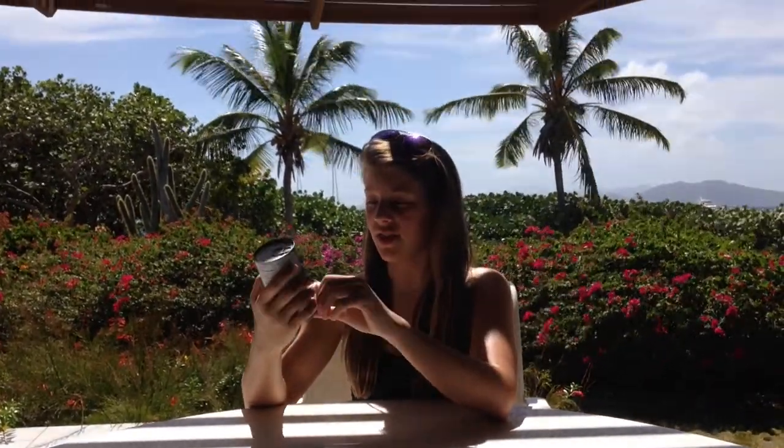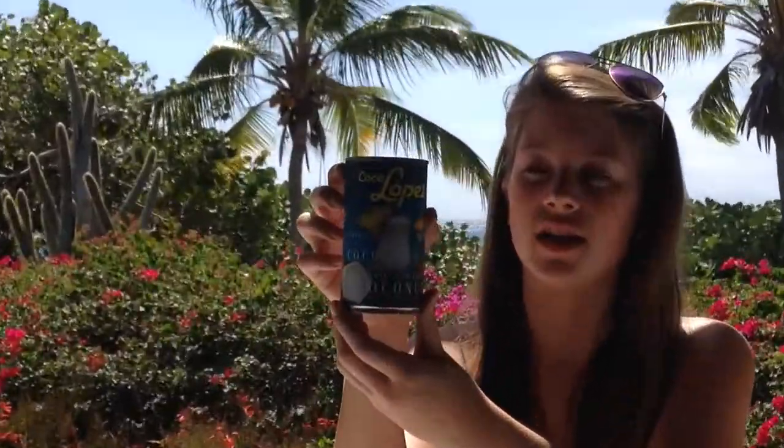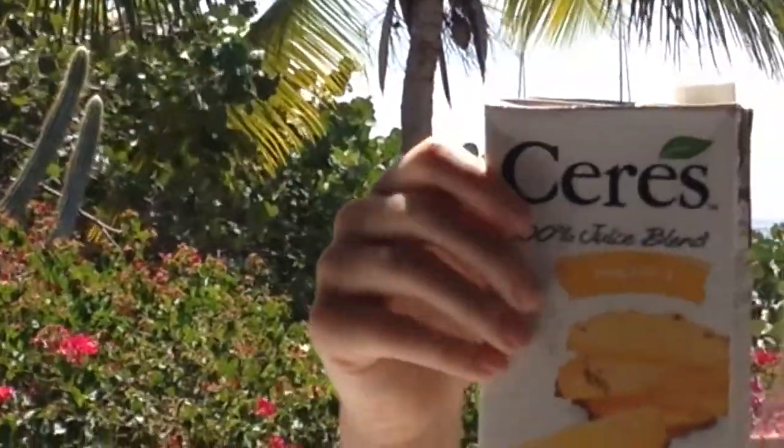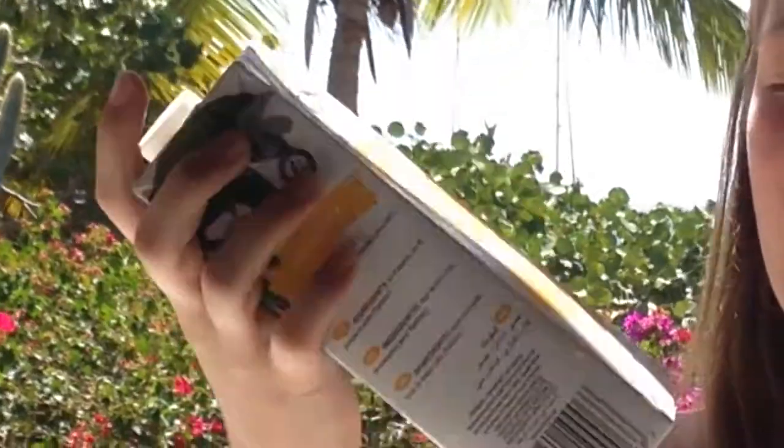Comment down below where you guys went for spring break, and let's get started! The first ingredient you're going to need to make a piña colada is cream of coconut. This can has 15 ounces in it — you're going to need one can of this. The next thing you're going to need is 100% pineapple juice. You can also use fresh pineapples.